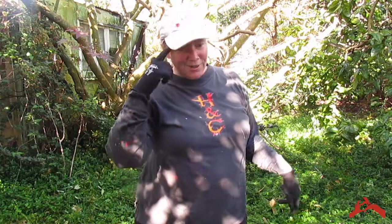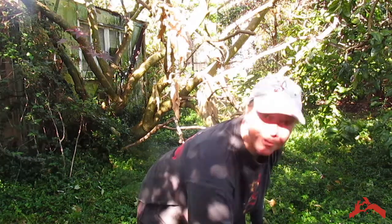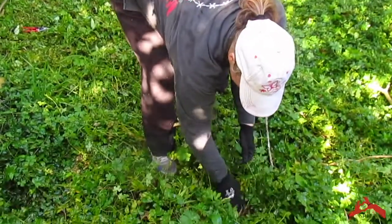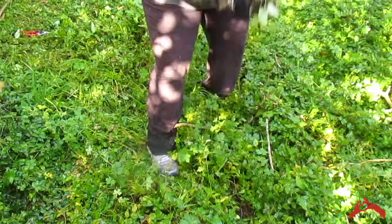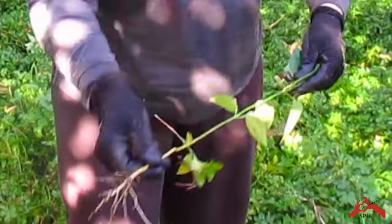We're in this garden today — it's quite overgrown — and I've spotted a moth plant seedling. You can see it's come through the ground covers as well. I'm just going to try and pull it out by the roots. I'll move as much of the growth away as possible and then slowly pull it out. You can see I've got the roots — so that plant can just be left to die off there.